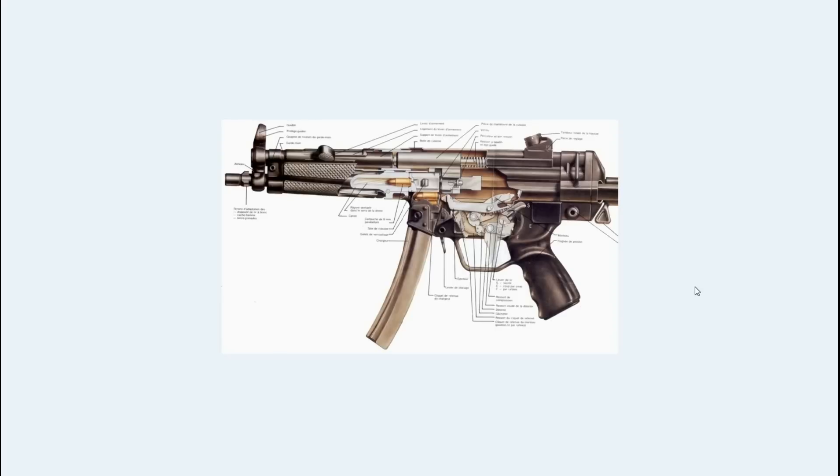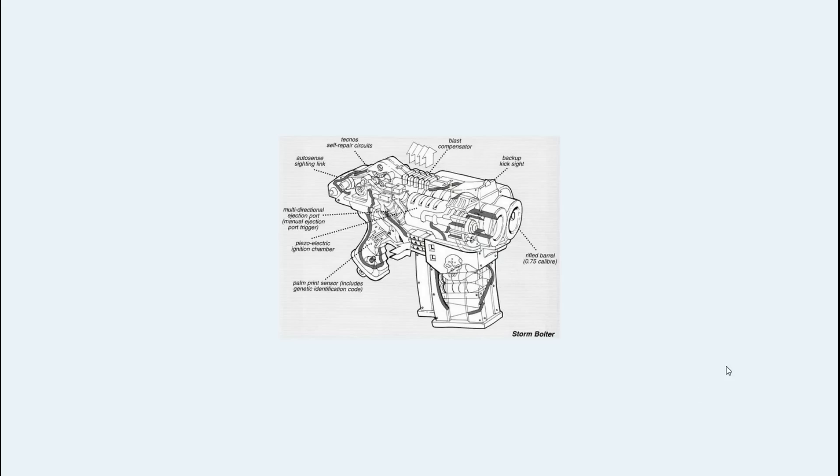Pistols are often far harder to work on, especially when you get inside that trigger mechanism at the back of them. Generally machine guns are the hardest to work on just because there are a lot of parts, and rifles are somewhere in the middle. Some machine guns can be really simple — in fact, things like the easier ones are as simple as it gets. Anyway, Games Workshop once upon a time released this image of a storm bolter, and I have it in the third edition basic rule book.